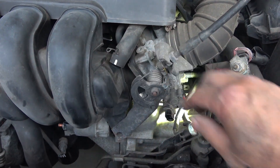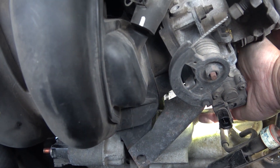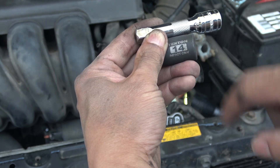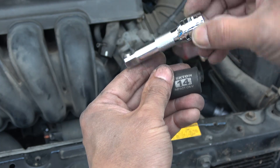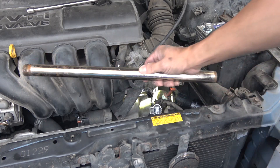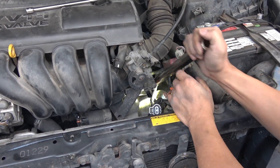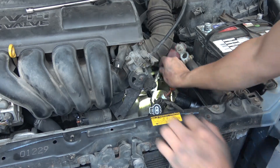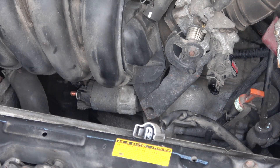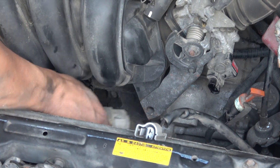The location of the second bolt is all the way behind all of this, but you can see it through the hole here — behind this hole I can reach it with my finger, and it's right here. For this I'm going to need a socket size 14 and a 4 inch extension. This bolt is very tight and I don't have enough leverage with my ratchet, so I'm going to use my extension bar.